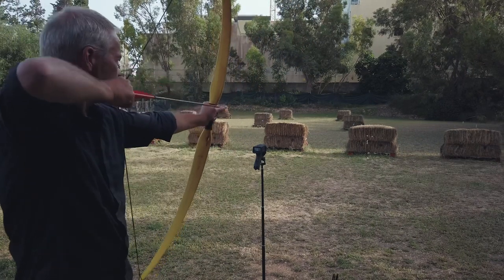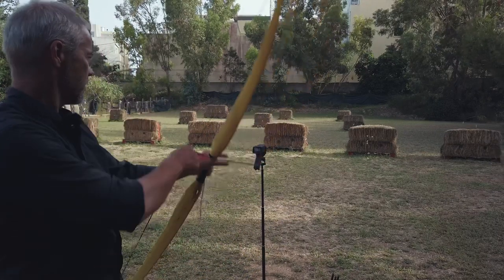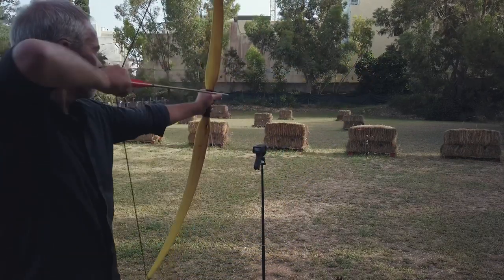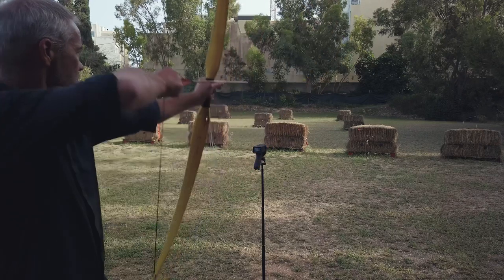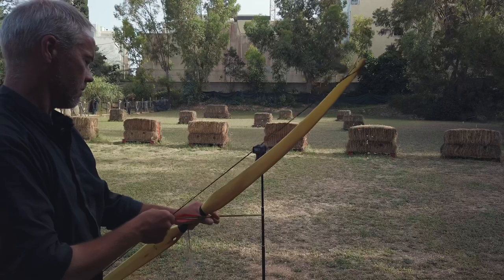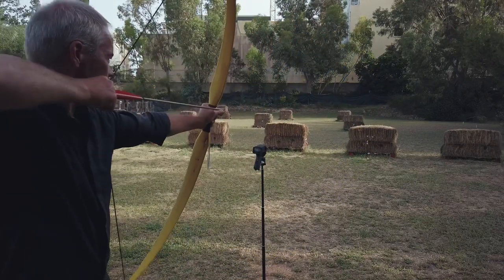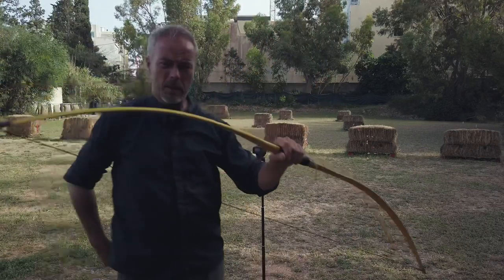Now the long arrows, 32 inches, 600 grain: 99, 115, 111, 111, 107, 92 fps. So this is what you get — it's not a speed monster, obviously.